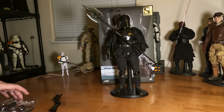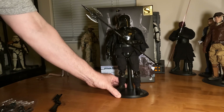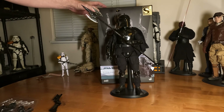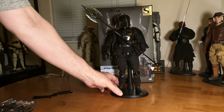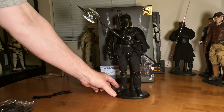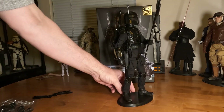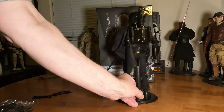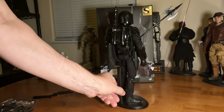Hello everybody, welcome back to the channel, thanks for dropping by. Doing a really quick look at this figure — the Boba Fett arena suit figure from Hot Toys. Very quick because there's not much to it. This figure doesn't appear in any of the movies or TV series; I believe he's just from a graphic novel. Everything about him is all completely black — his little braids, his jet pack, his cape — everything black.